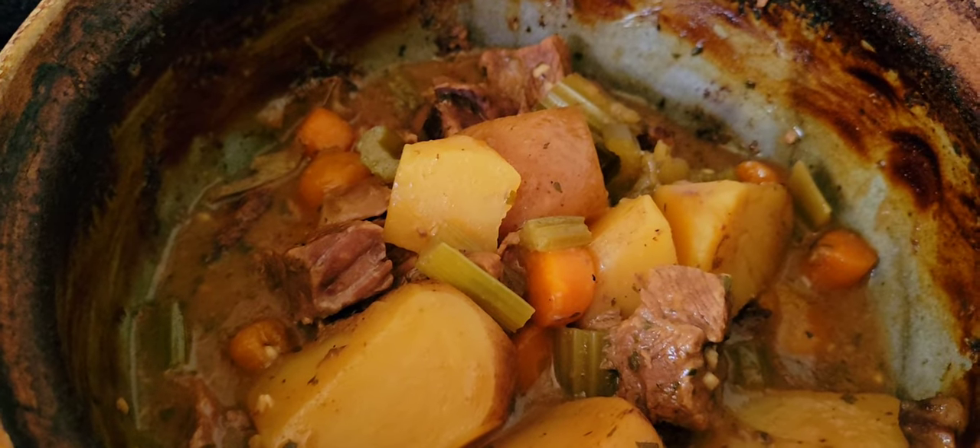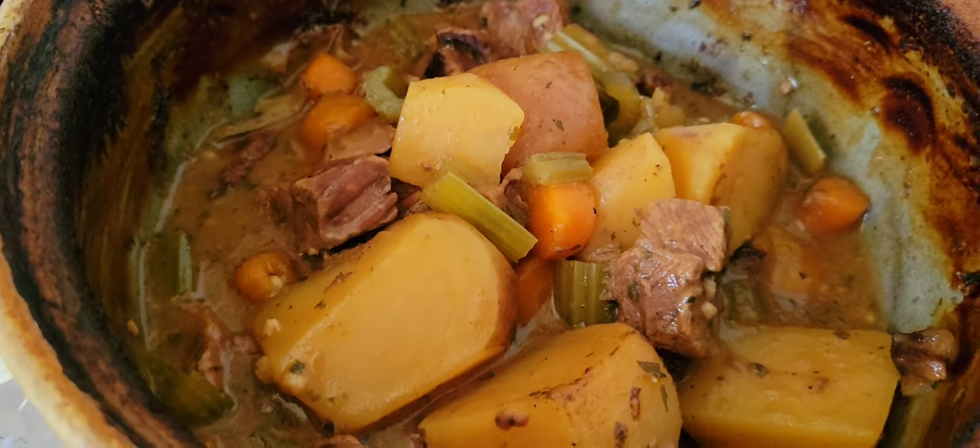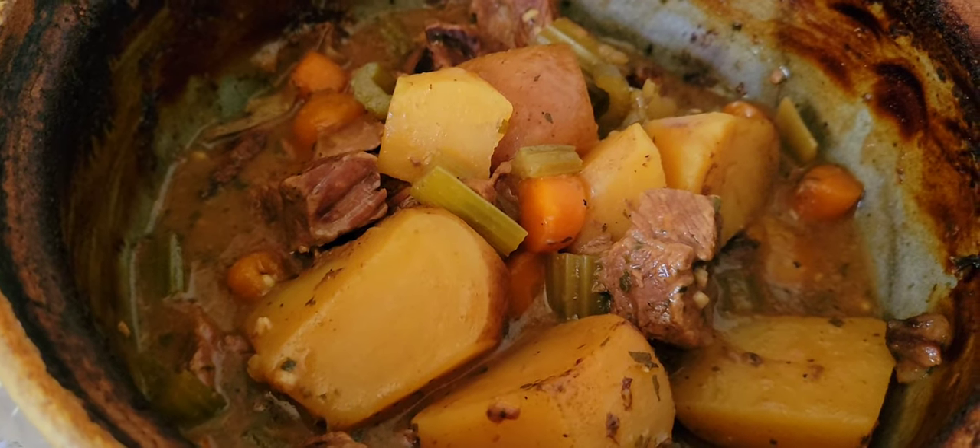SubhanAllah, it's just amazing how beautiful it is to be in the kitchen all day. I hope you're having a good time — take care.